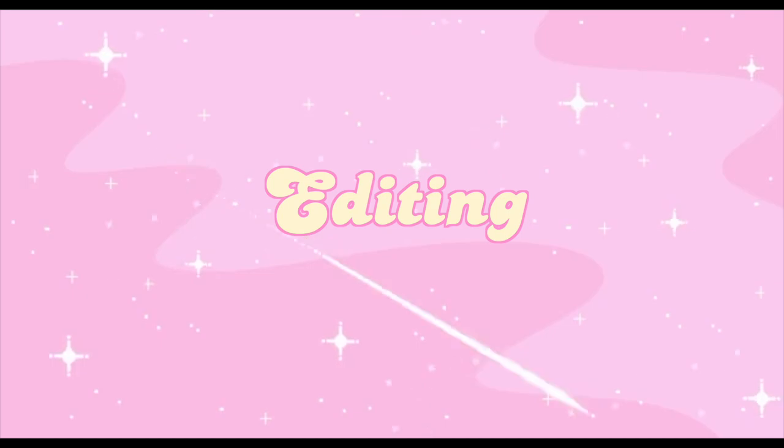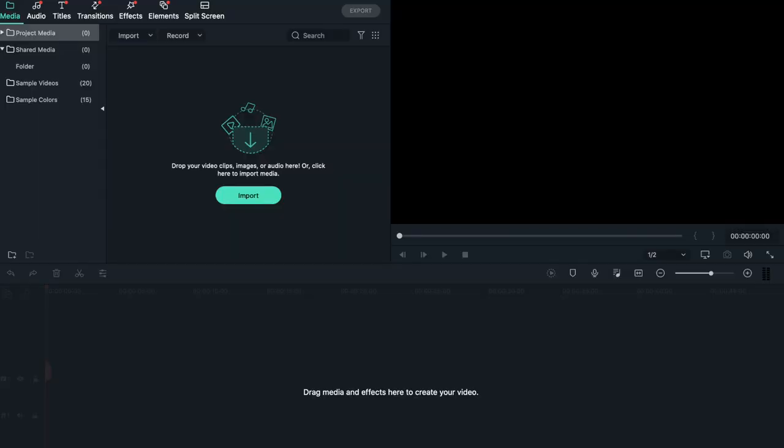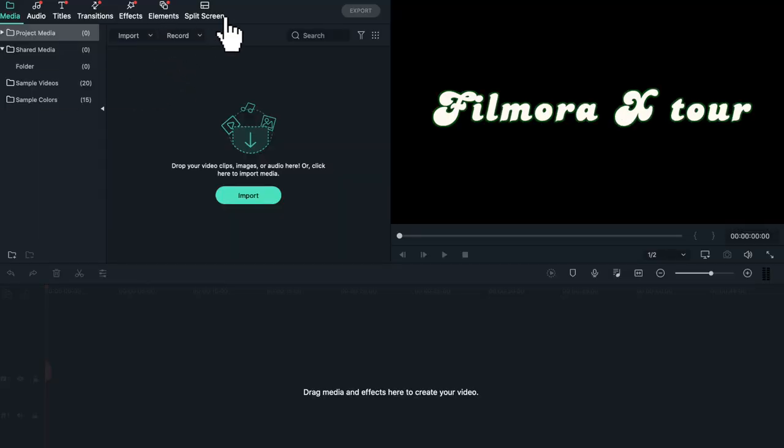Heading on to my favorite portion, which is editing — I'm gonna teach you guys how I edit using Filmora X. This platform has everything you need to make a YouTube video: special effects, cool fonts, transitions. It is a paid app but it's really affordable and super worth it if you're just starting to learn how to edit. You can download it by going to their website, and there's also a free trial. You have the panels on the left side, the preview of the clips on the right side, and down below is where I drag the media needed for the videos.